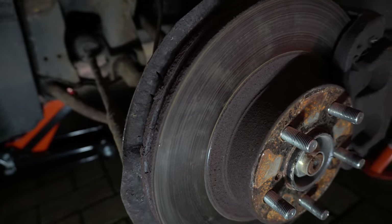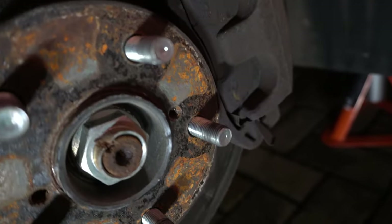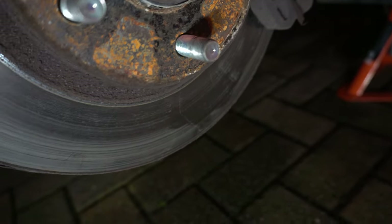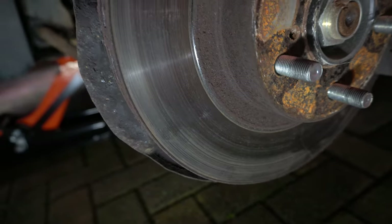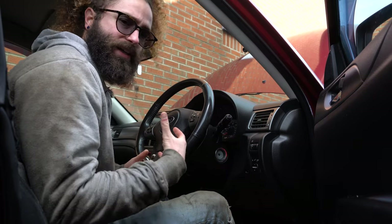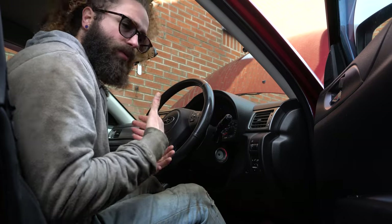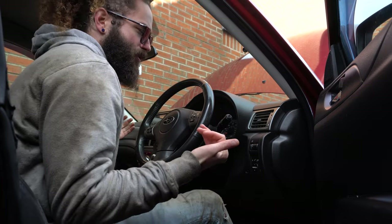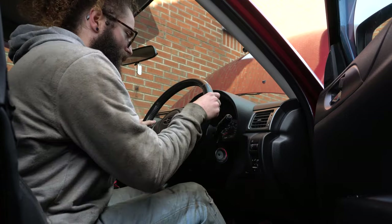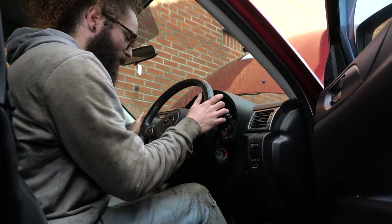So what does it mean when someone — your mechanic, your friend, whoever's checking your brakes — says your discs are warped? It means your disc surface is wearing unevenly. How can you tell? Well, when you put your foot on the brake doing around 40 to 60 miles an hour — this can vary depending on how good or bad your brakes are — it's going to give you a wobble on the steering, a bit of shaking.